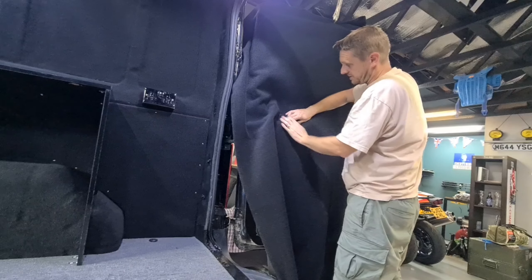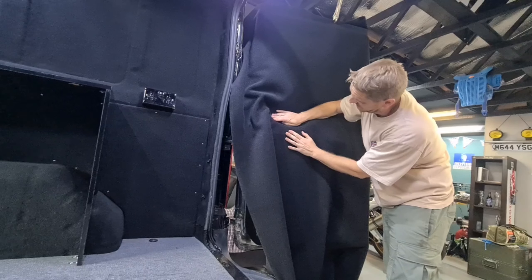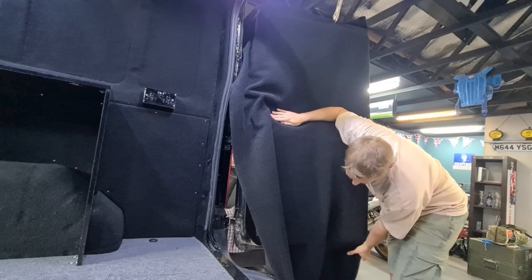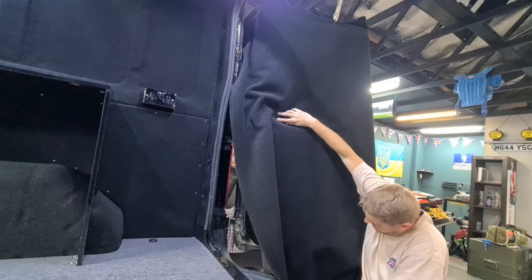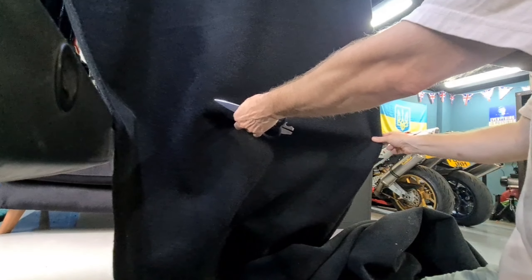I'll always pull it up to give myself a little bit more space. Where all your angles are for the door structure itself — I come down here and I've got plenty. I want to pinch this — that's the bottom of the door there. Make sure I've got at least another foot there.